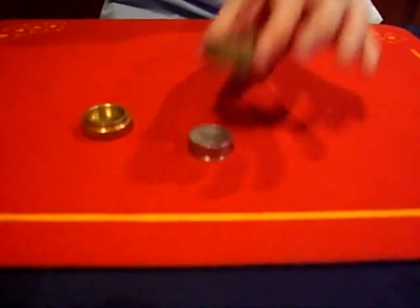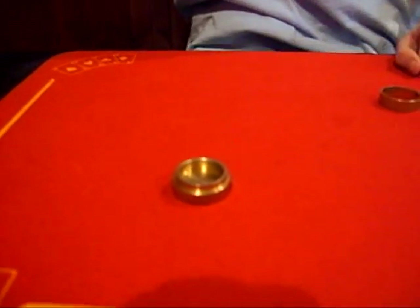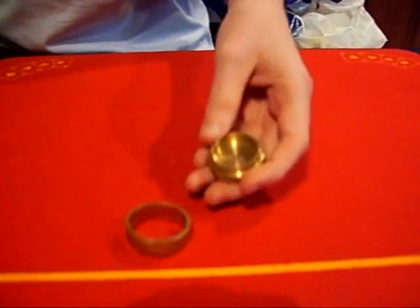With the brass cap over the top, they are now a stack of 10p's. For now we don't need the cap, and the 10p's can go to one side. If we take the other cap and the ring...